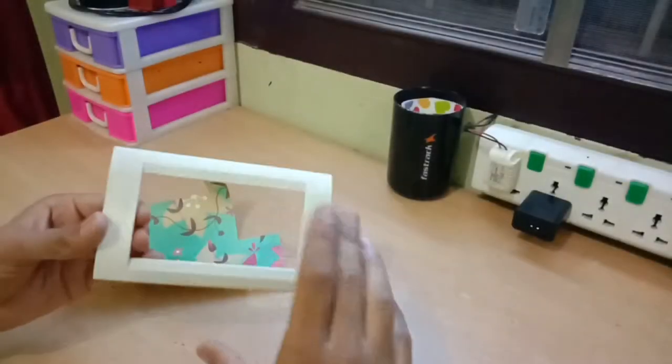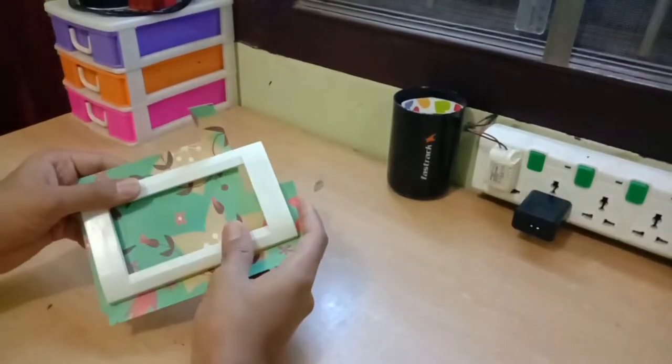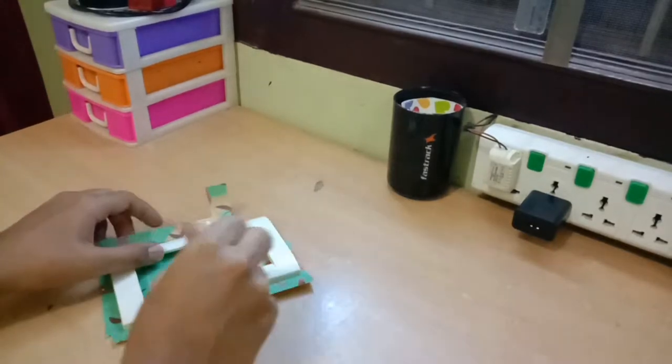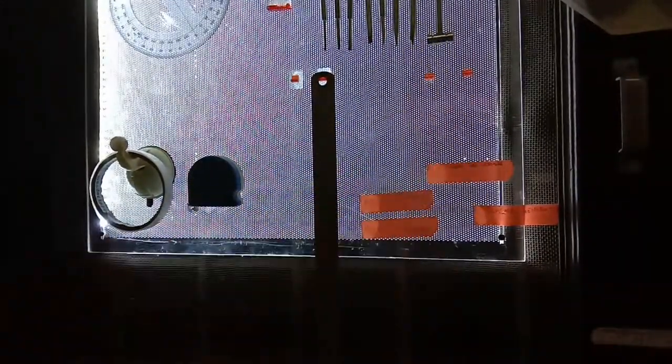So now we have to measure the dimensions of the frame. Here is the scale, the cutter, and the pencil.